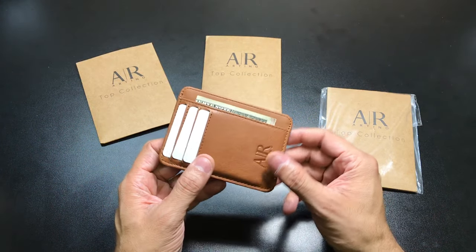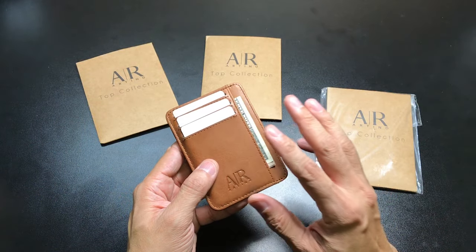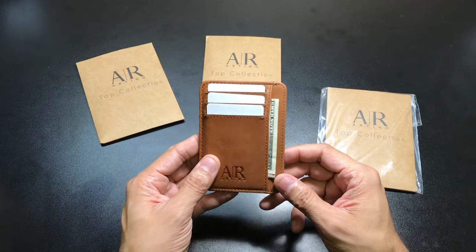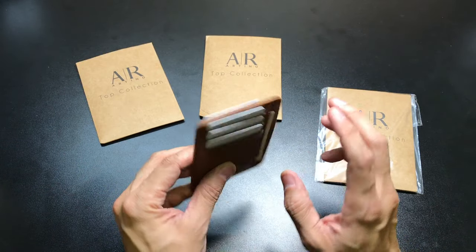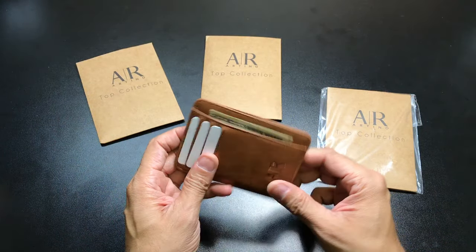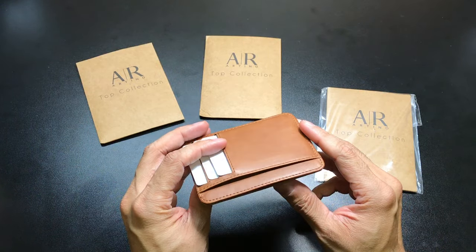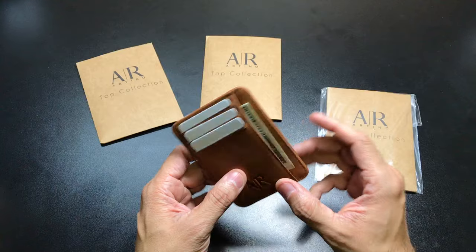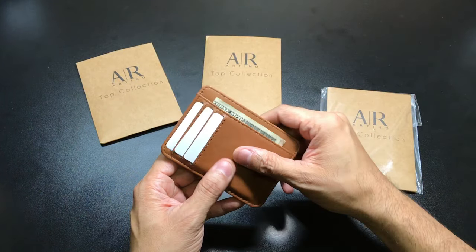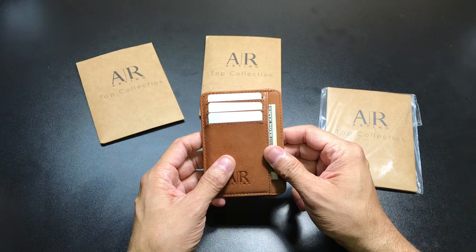I've really grown fond of these leather minimalist wallets, especially in the brown shades. This is the one that I've been using around. I actually just replaced my cards and IDs with test cards, but this is the one I've been carrying and it's broken in really, really nicely. It is a leather wallet, so obviously it'll show a little bit more wear the more you use it, but I think that actually adds to the look of the wallet itself.